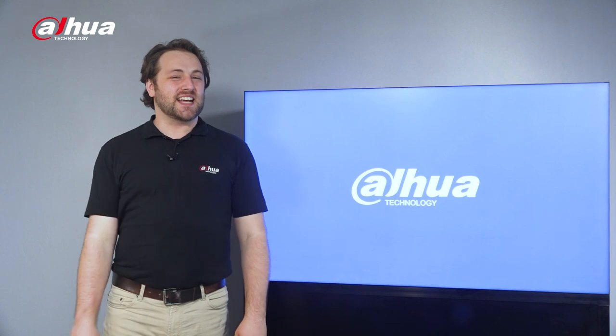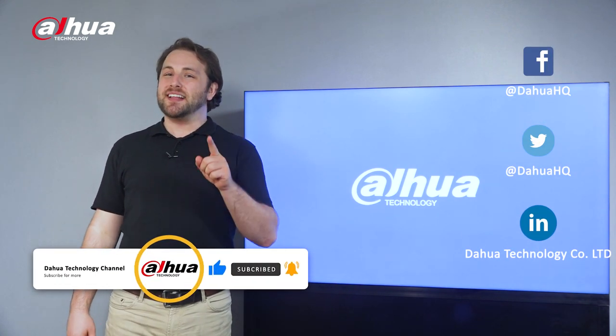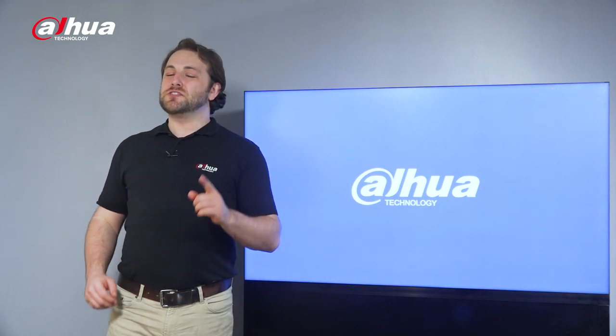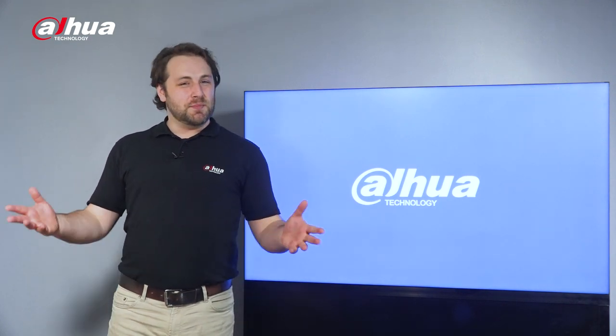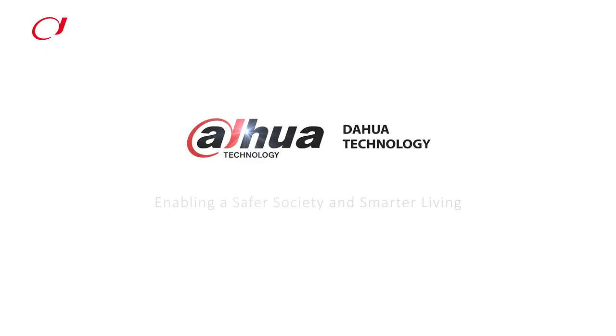As always, this has been your friendly Dahua assistant, Danny. If you're new to this channel, please don't forget to subscribe and click that bell notification icon. Stay tuned for more informative videos right here at Dahua Technology, enabling a safer society and smarter living. Thank you.